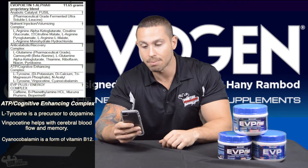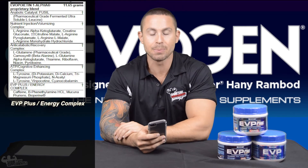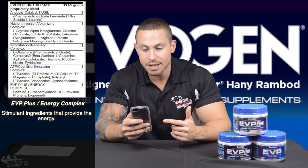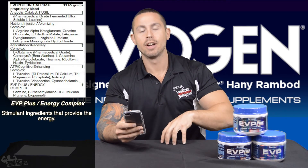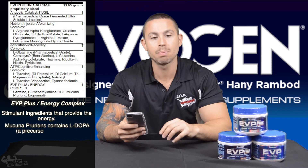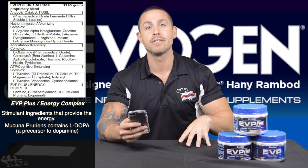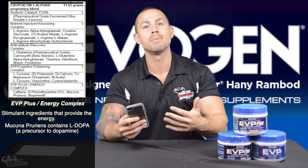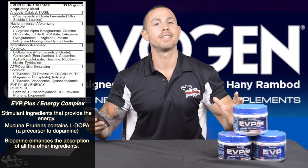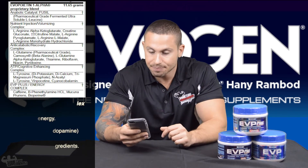The final complex is the EVP Plus Energy Complex — the main difference between regular EVP and EVP Plus. The Plus version adds caffeine, phenylethylamine hydrochloride (a stimulant slightly different from caffeine), and mucuna pruriens, which is a precursor to L-DOPA and dopamine, increasing well-being and energy throughout the day without a jittery stimulating effect. Bioperine is also included to make all the other ingredients more bioavailable and easily absorbed by your body.